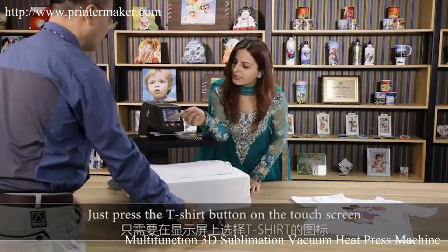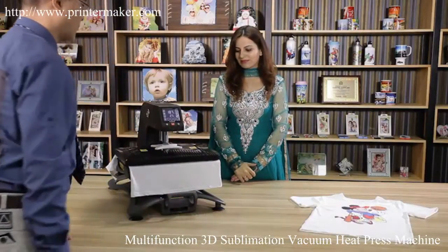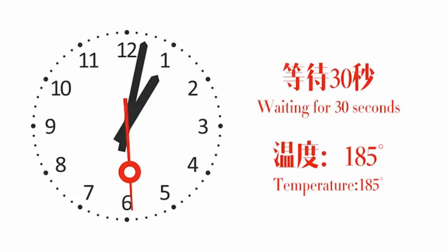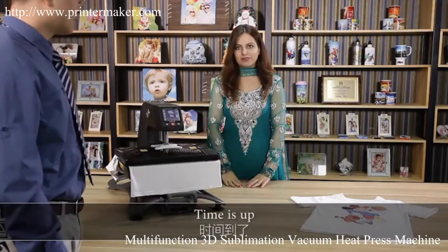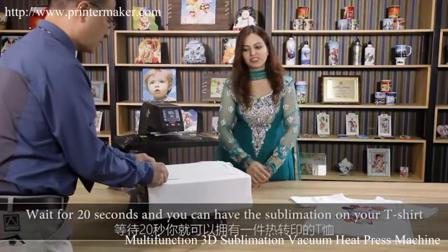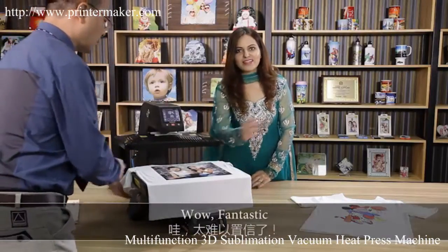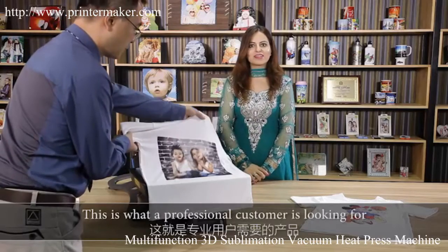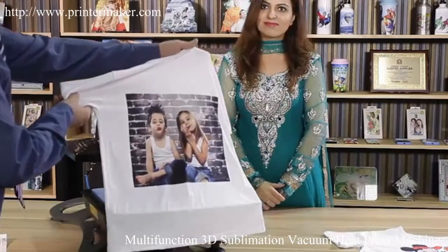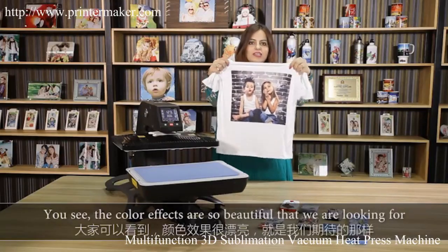Just press the t-shirt button on the touch screen and the process starts. Time is up in many seconds and you can have a sublimation on your t-shirt. Fantastic! This is what a professional customer is looking for. We have just seen the sublimation process on the t-shirt — the color effects are so beautiful.